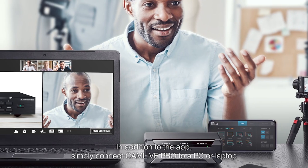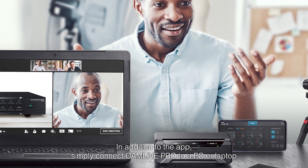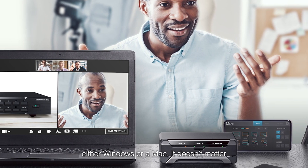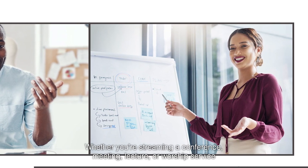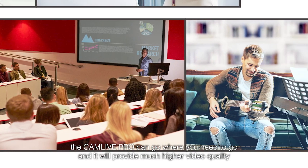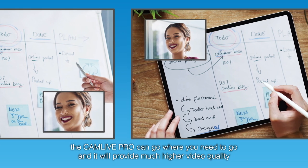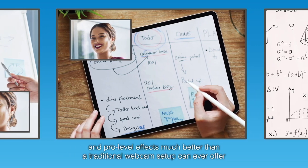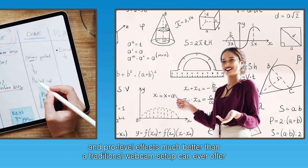In addition to the app, simply connect CamLive Pro to a PC or laptop, either Windows or a Mac — it doesn't matter. You can stream out your content either way. Whether you're streaming a conference, meeting, lecture, or worship service, the CamLive Pro can go where you need to go, and it'll provide you with much higher video quality and pro-level effects, much better than a traditional webcam setup can ever offer.